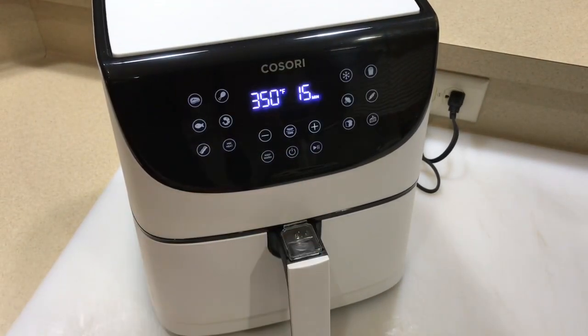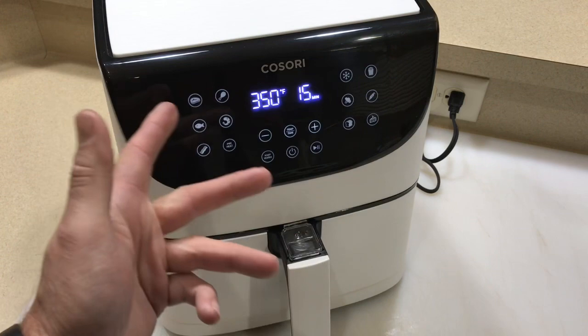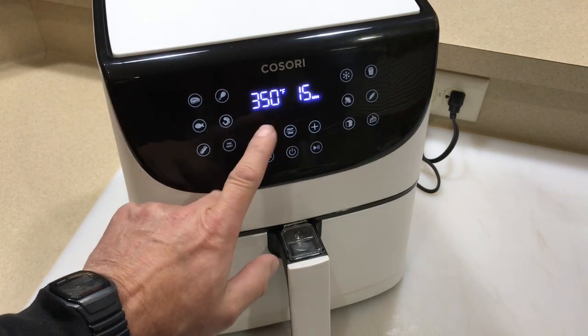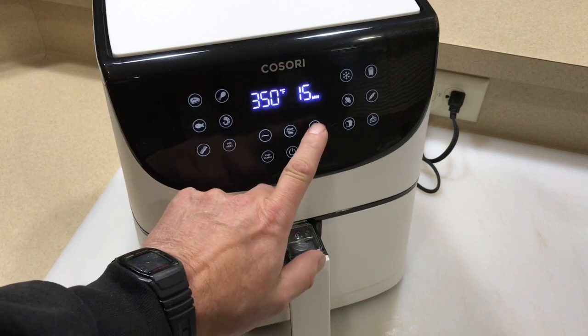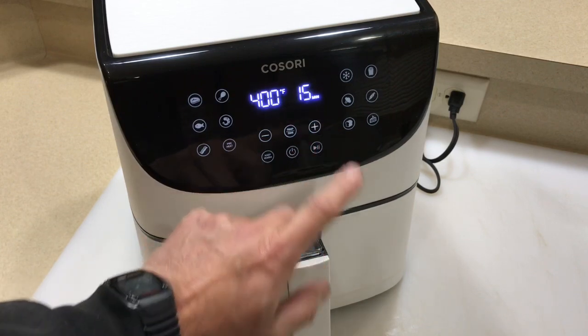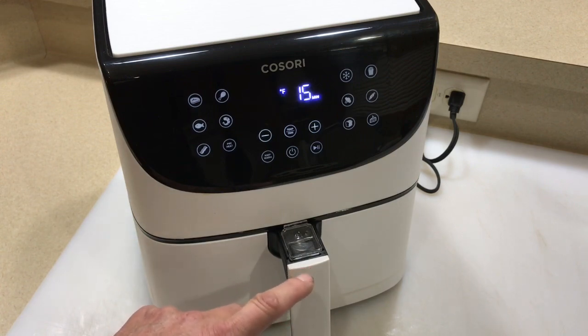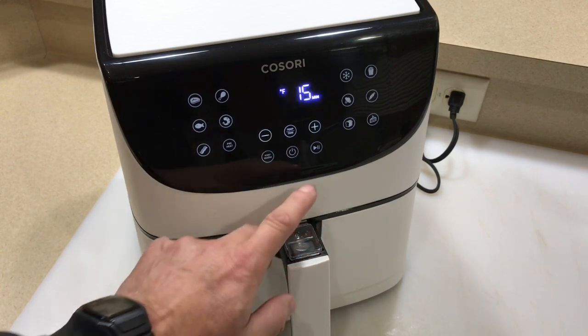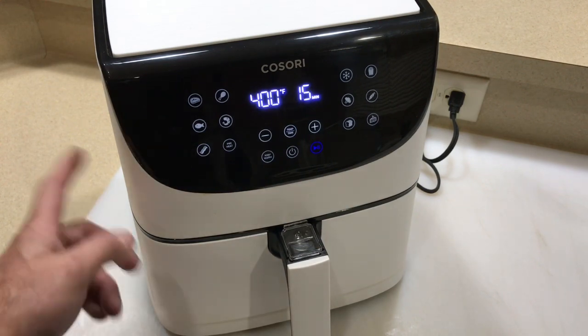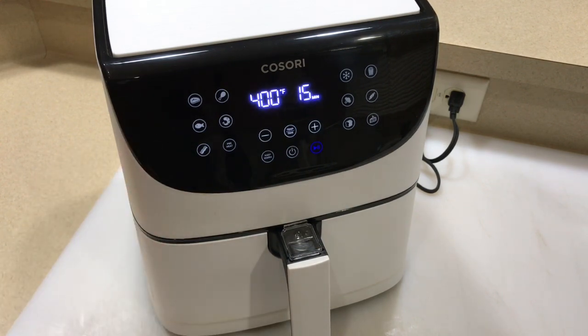Remember this Kisari — really easy to use. Defaults automatically to 350, 15 minutes. I want to turn the temp up, so I just go to the temp — it's blinking — and then press the plus button. Goes up by 10 until you get to 400, that's the highest it goes. I'll leave it on the 15 minutes and then just press play. We'll give you a look-see in about five minutes or so.